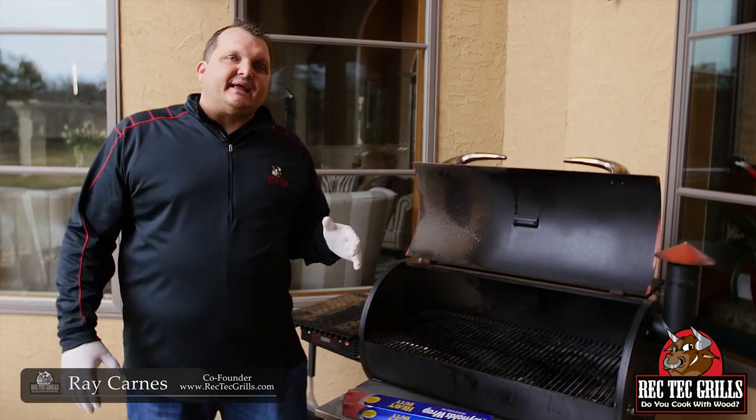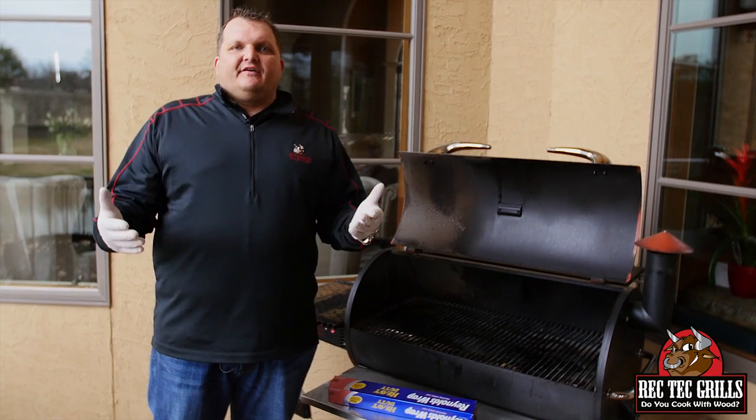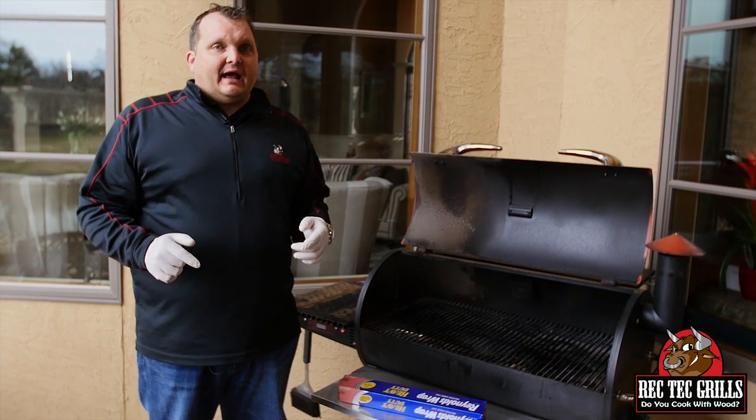What's happening, Ray Karns with RecTech Grills. Man, listen — I was thinking I'm about to do a high-temperature cook with some hamburgers. I wanted to tell everybody out there that owns these RecTechs: change your foil and change it often. You'll have better results, particularly when you're doing a high-temperature cook.